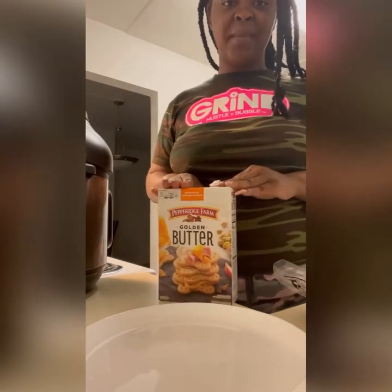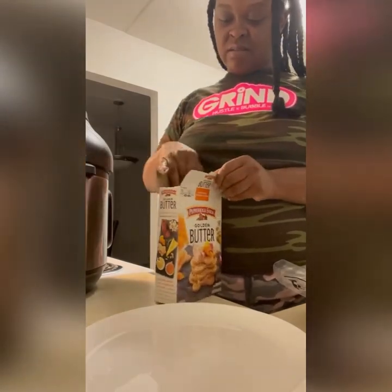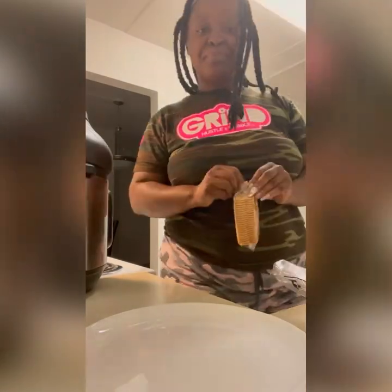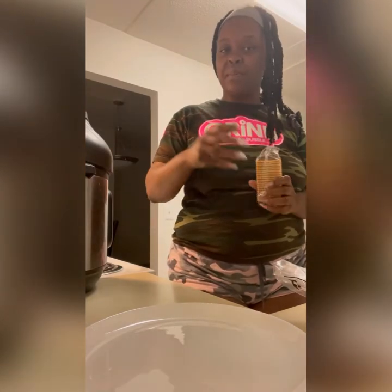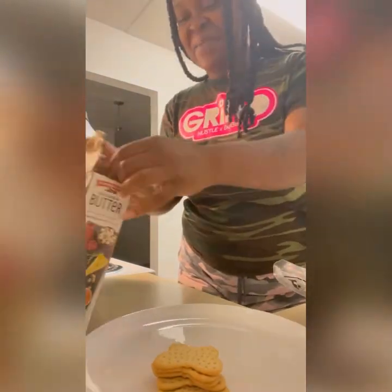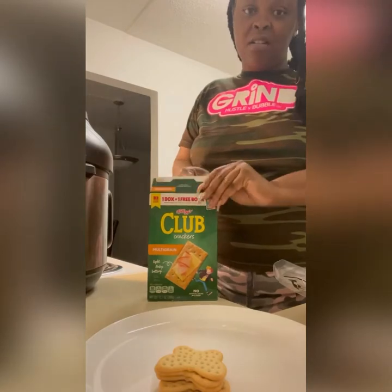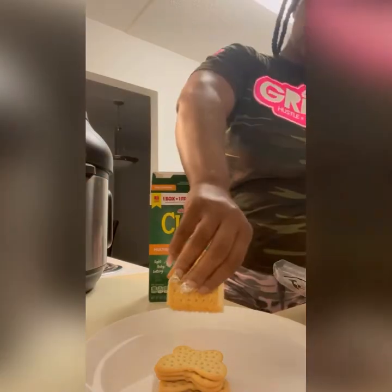I got two kinds of crackers. Here's one of them — please ignore my nails, I'm ashamed. I got my crackers. I do want a lot of different options on my plate, so I'm not going to put too much of whatever I put on here, unless it's a fruit or a veggie. I'm going to take five of these. Then I got some of these club crackers, and they're multi-grain.